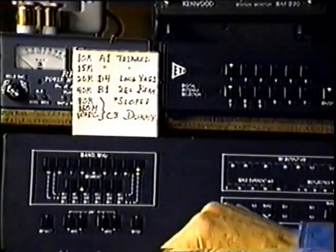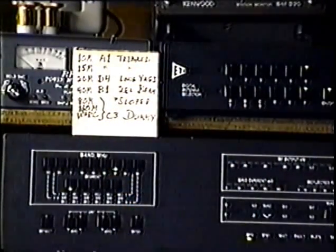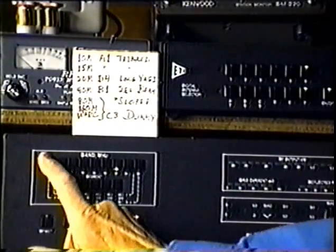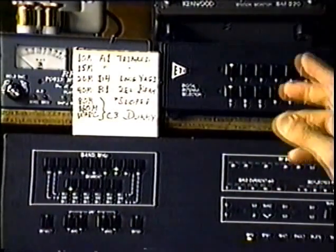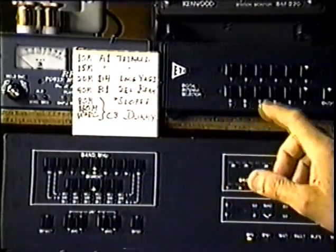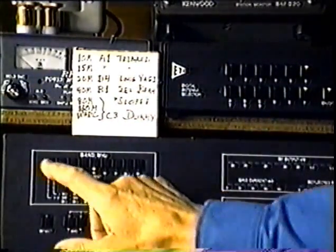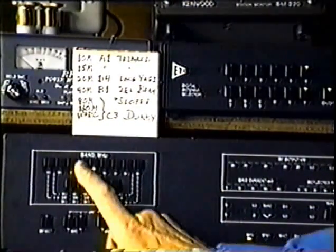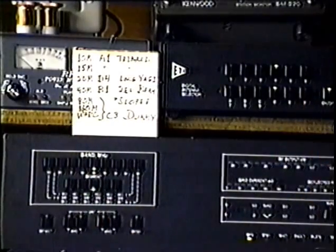Now for 15 meters — 21 megs — I also want A1, so I do the same thing. For 20 meters I want D4, so I go to 20 meters, and D4 is the same button. D4. That's programmed.